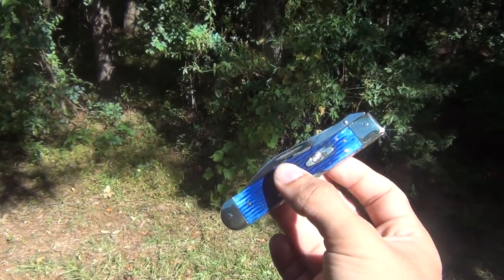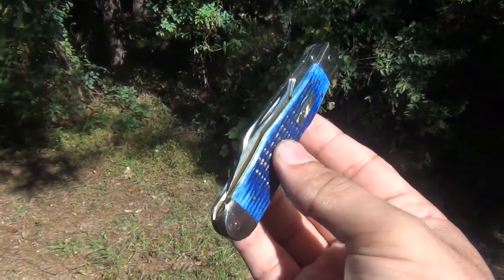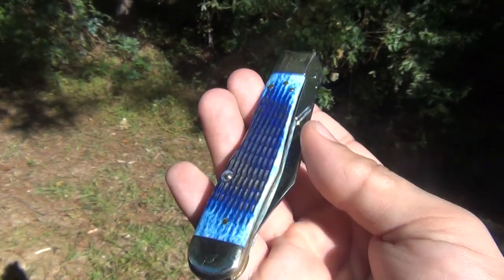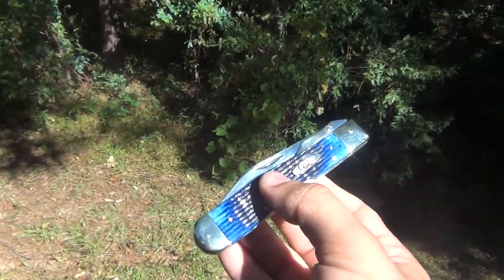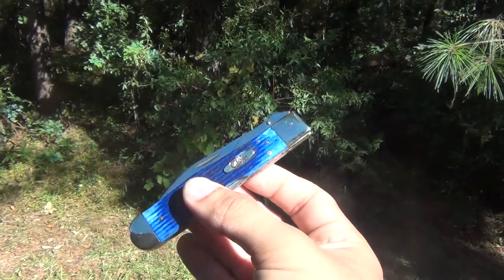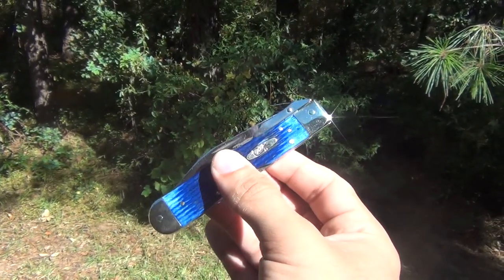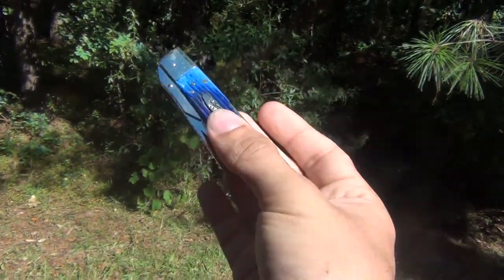I wouldn't recommend anybody other than Tank Fisher for the conversion — he will not screw it up, he's reliable, he's done thousands of these, and he is the most popular and most reviewed for doing this, for good reason. Take a look at that finish — this beautiful blue bone. I saw it on AAPK and thought if I got it converted it'd be gorgeous. Big shoutout to Tank Fisher — thank you so much. You've made pretty much my whole life; I'll never forget this knife.